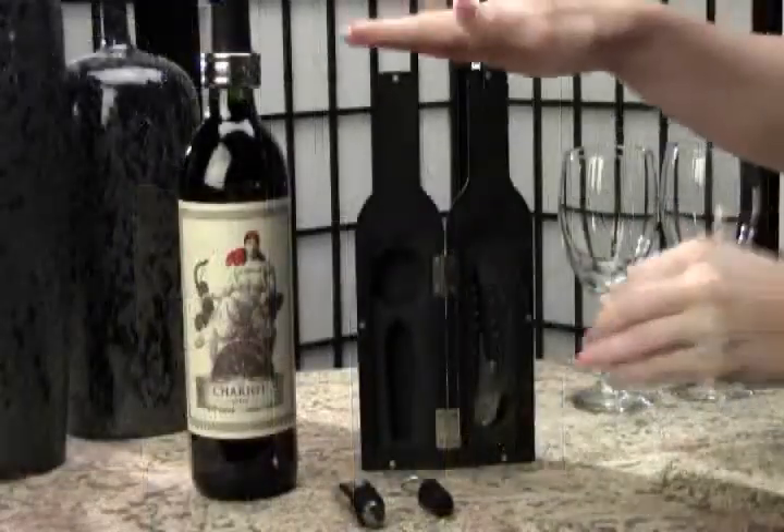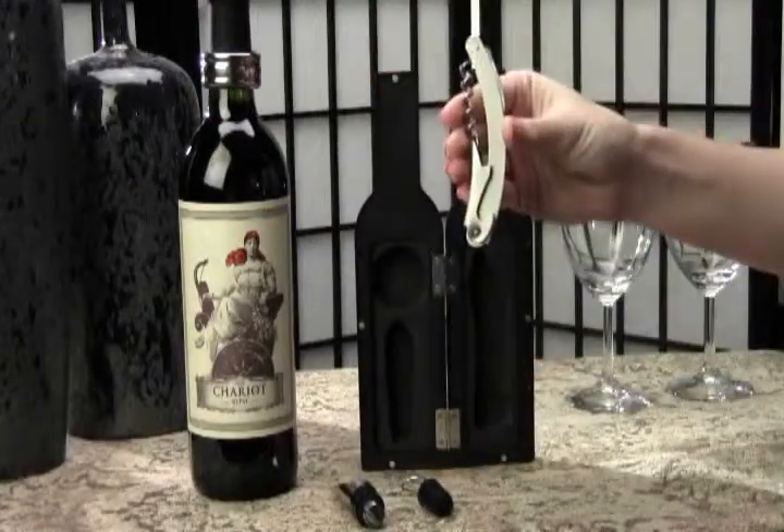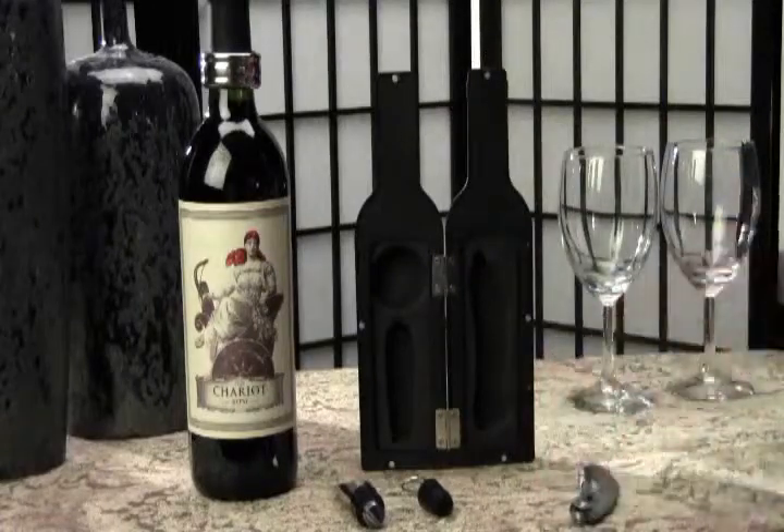While both of these accessories have a shiny chrome finish, the corkscrew has an elegant brushed stainless look. Its slim, curved shape fits comfortably in your hand to open bottle after bottle with ease.